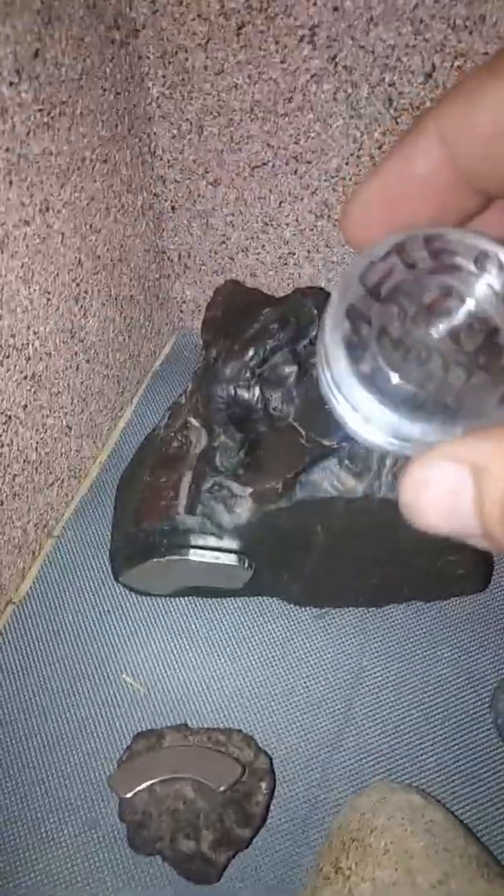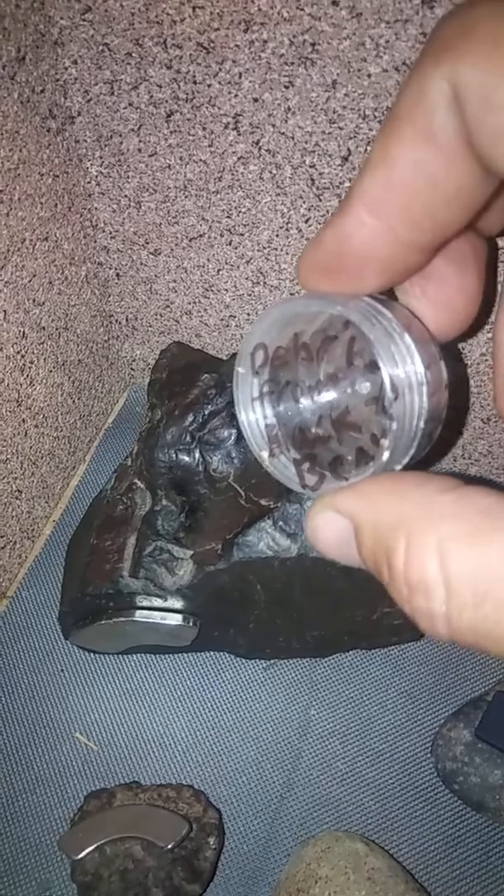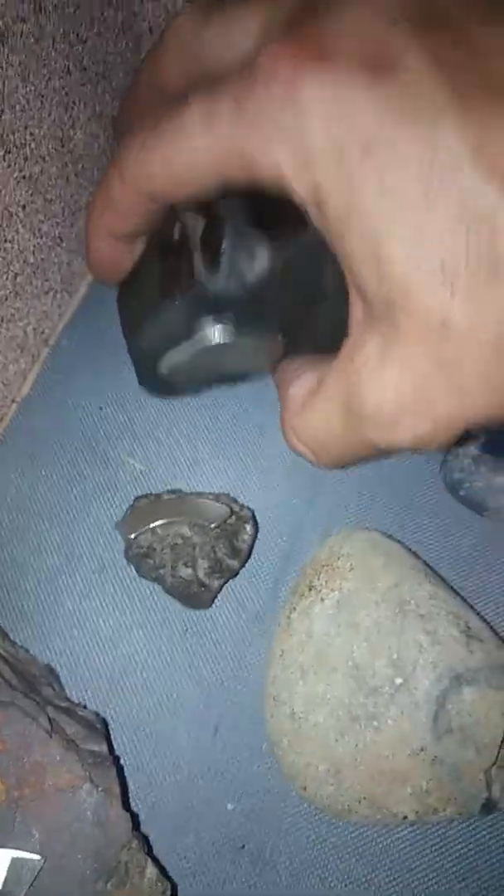Here they are. We have the one I call Black Beauty. This is the little bit of debris that was inside there — you can hear it rattling. This is a rare earth magnet, it's very powerful. My camera isn't going to pick this up, but those little spots in there are micro diamonds. 970 grams, 871 of the two — very heavy, very beautiful iron meteorite.